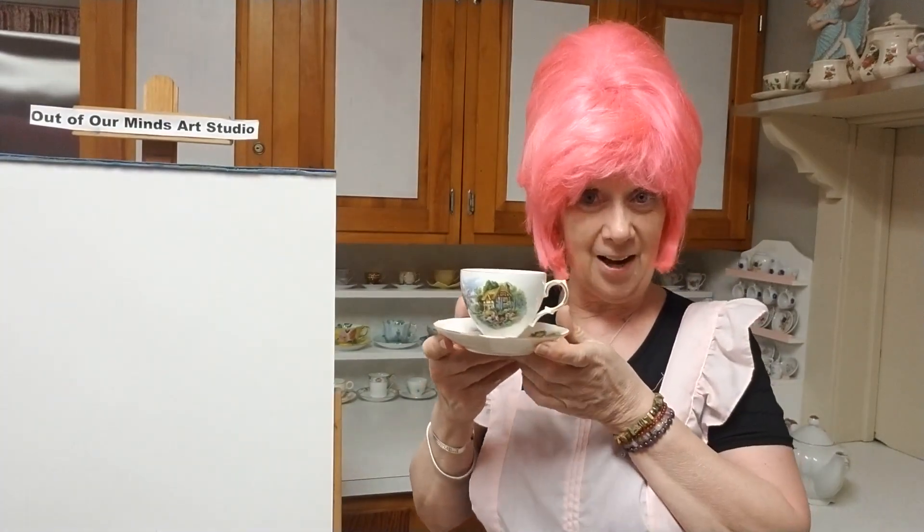Today we are going to draw a fancy little teacup and a teapot — a tea party scene. So get out those pencils and papers, get out the markers, the crayons, the colored pencils, get out everything. Boys, don't bail out on me because you could be drawing this picture for your mom and she would love to hang it on her refrigerator — something you made just for her.